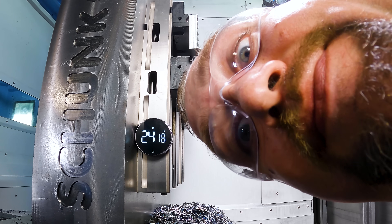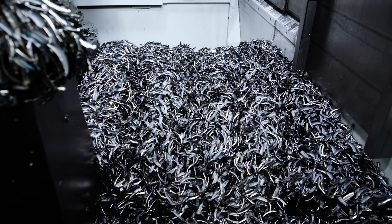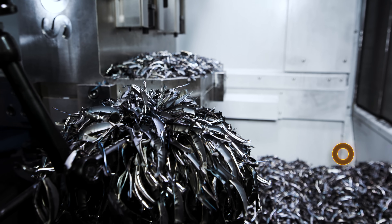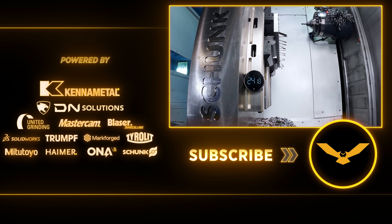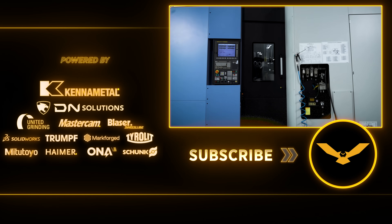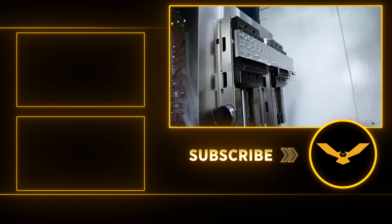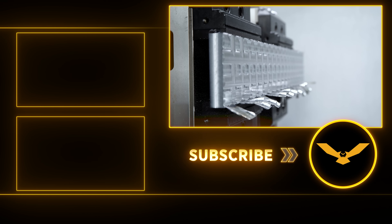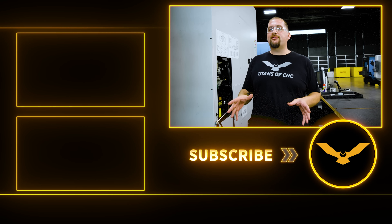And there you have it — tool didn't break, we ran out of material. The cutter survived, the spindle is fine, the machine is fine. Hopefully this showed you guys that we're in this to really help you guys make money and not just give you a good show. So plunge the middle of that like button, full slot that subscribe button, and for more beast mode content, check out these other videos.